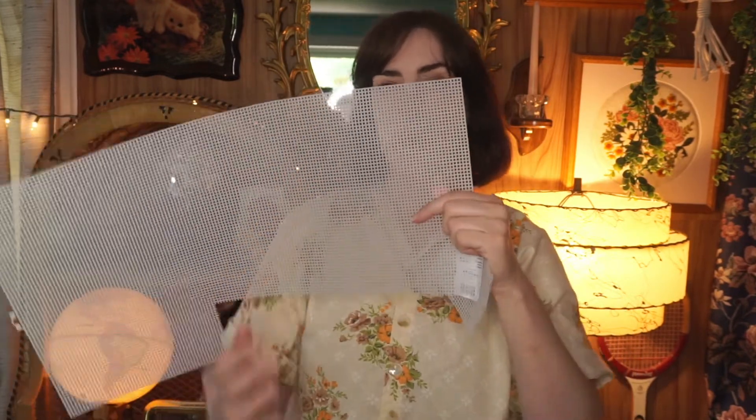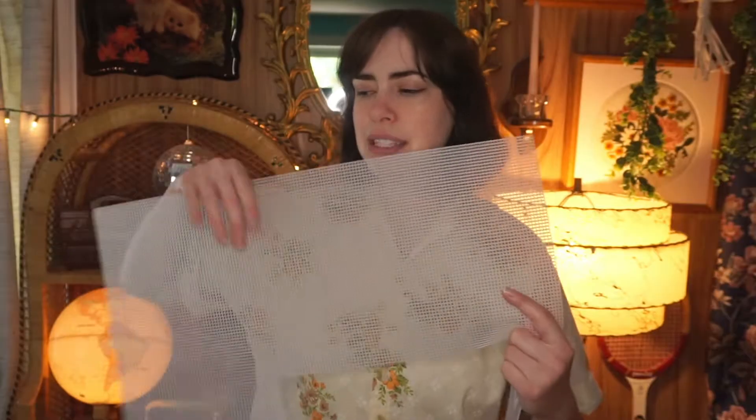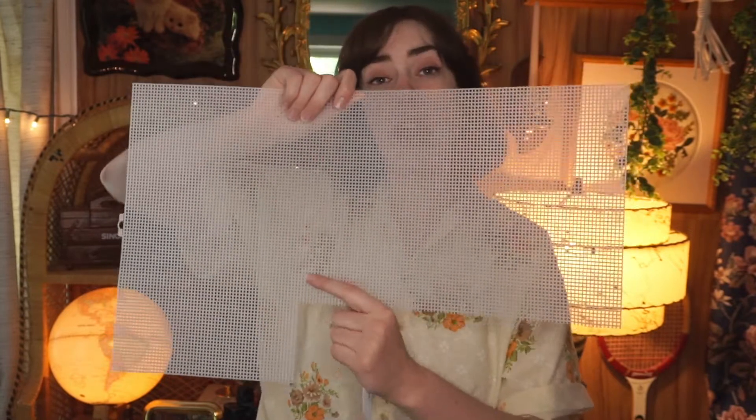So a 14 count mesh is actually the smallest size you can get. The higher the number on the mesh count, the smaller the grid is gonna be. I'm using a seven, so I definitely suggest you buy a seven. I think the sizes are basically seven, ten, and fourteen — fourteen being the smallest and seven being the largest. The plastic canvas is probably the most important part of this whole project because it's what you're going to be making your box out of.